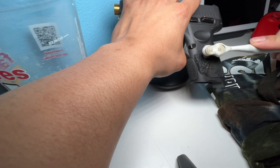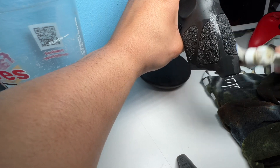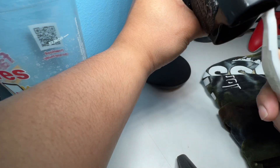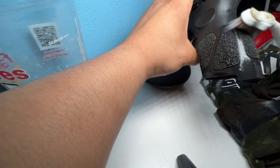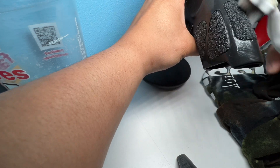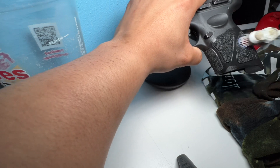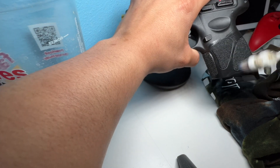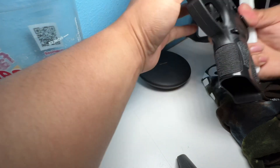Basically you dip your toothbrush in the water — the bristle parts — and then you're going to want to rub it down and get all that junk out of there. Like I said, a lot of times debris and other things will get caught up in there. Take your time, do it in circular motions or up and down, side to side — whatever works for you.